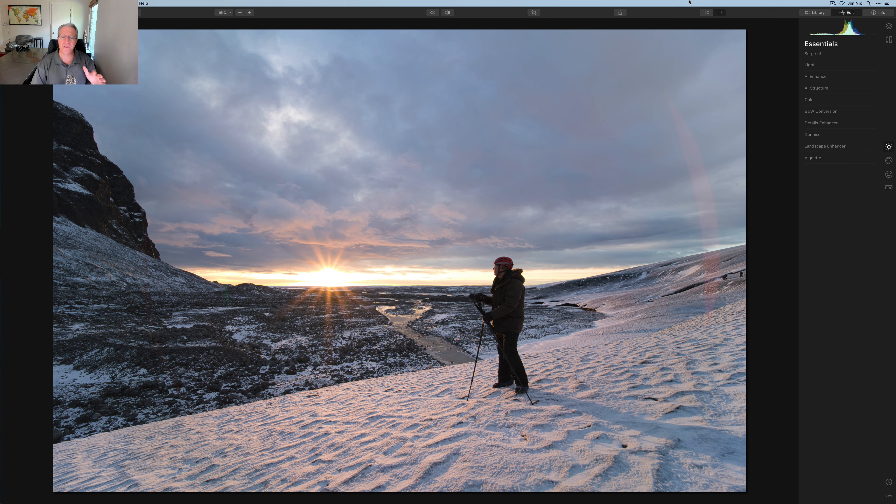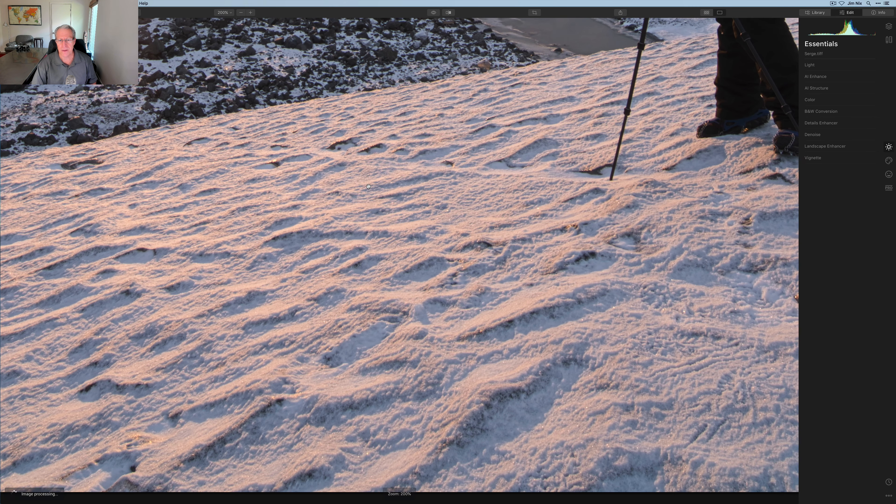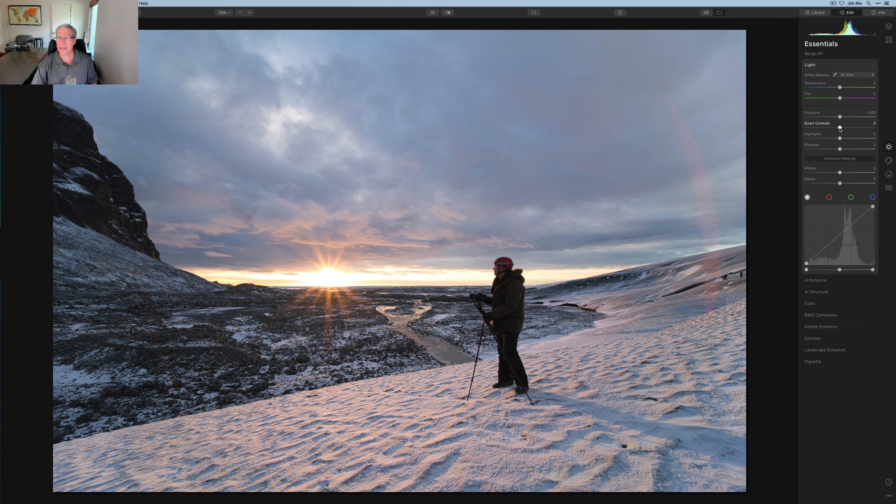As much as I love the photo, there are some things I want to fix. I want to pop the contrast a little, give it a kick of color without overdoing it, and manage some of the details. If you look at the snow down here, it's really crispy — it has a lot of detail but it kind of visually overwhelms me, so I'm going to work on that as well.